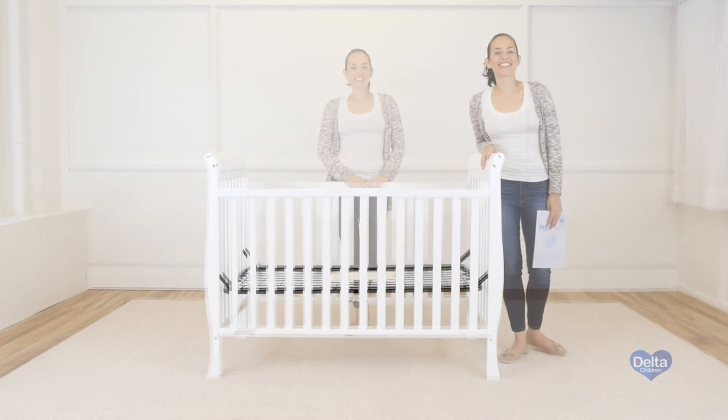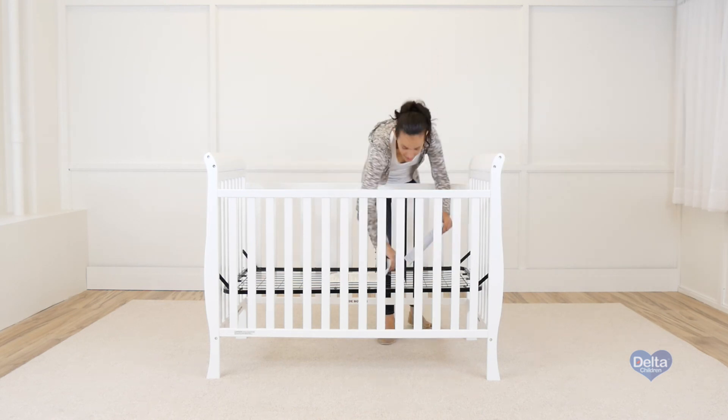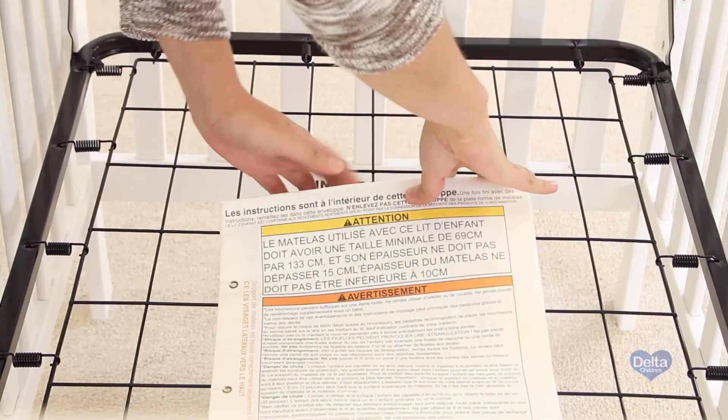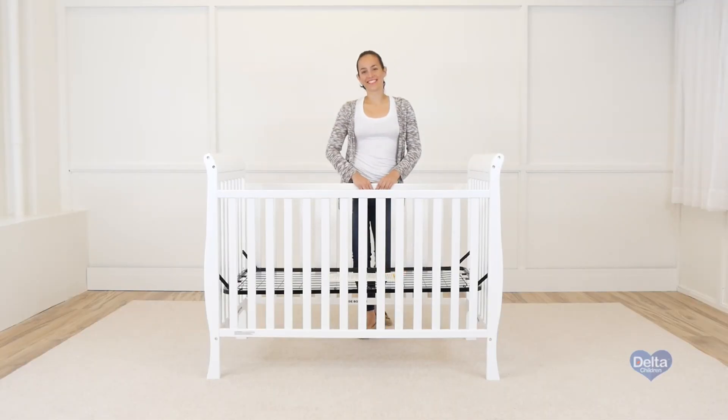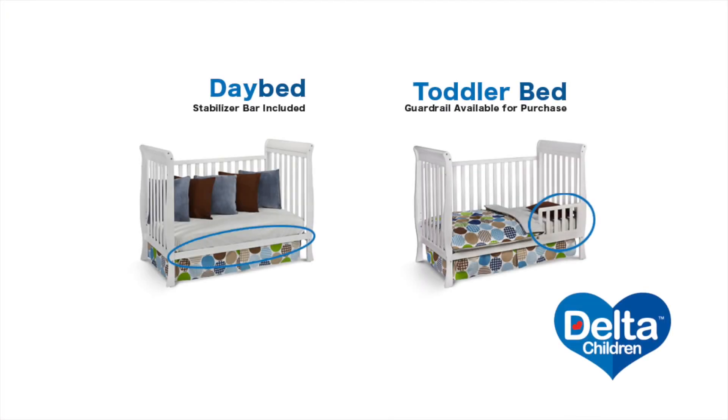And you're done. Store away your instructions in the pouch that came in — you're going to need them later. Congratulations, you've just assembled your Columbia crib. A day bed conversion rail is included. Toddler guard rail is available for purchase.